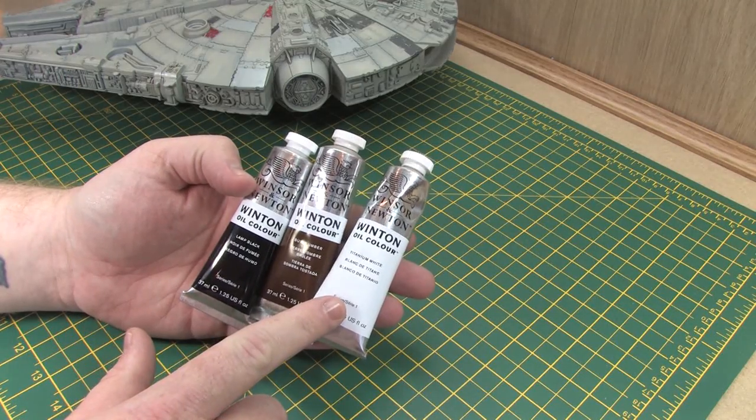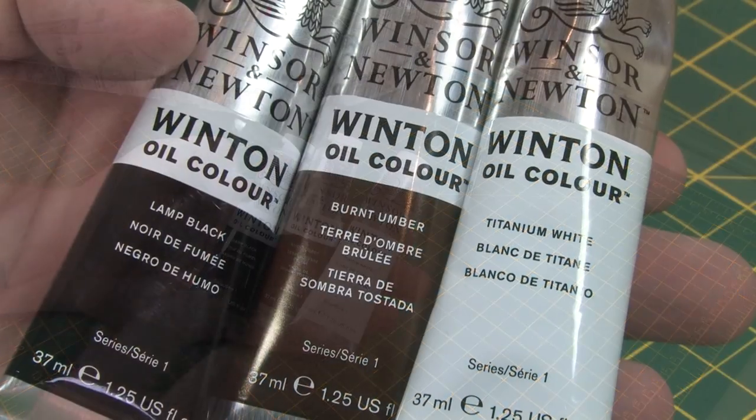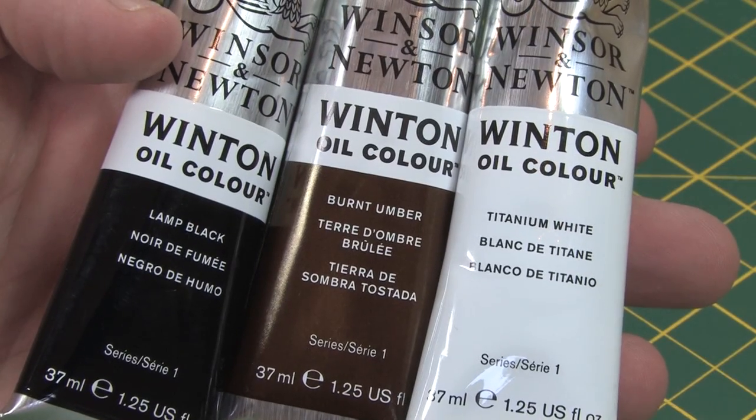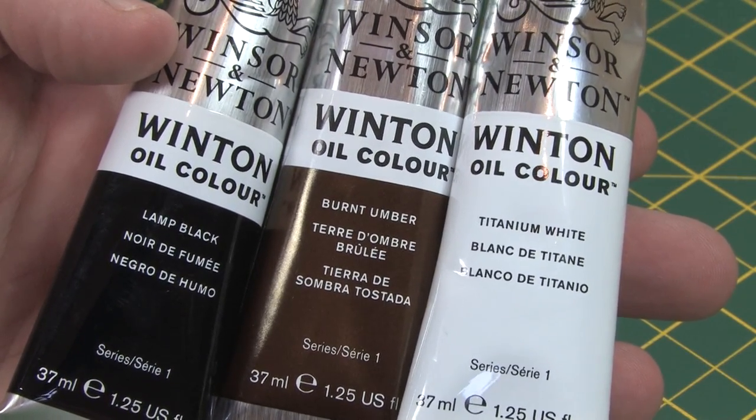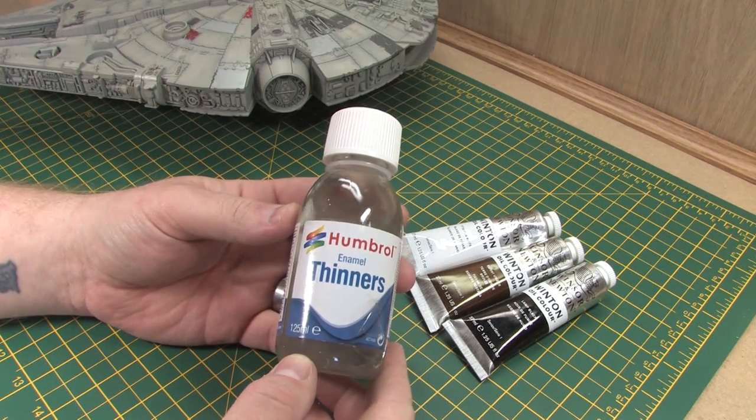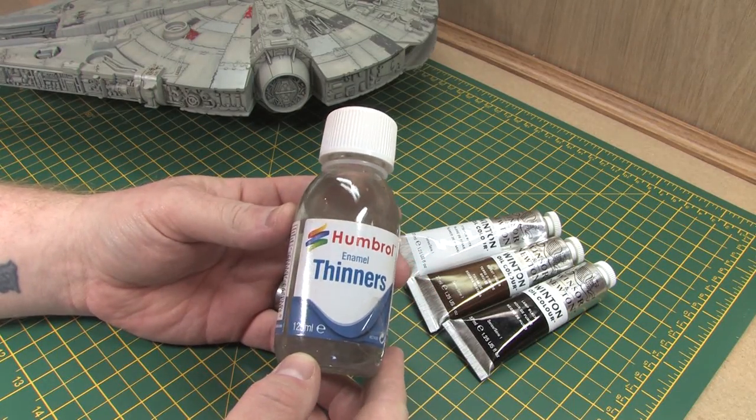In keeping with the budget theme I'm going to be using old school oil washes using lamp black, burnt umber and titanium white to achieve the effect that I desire. To dilute the washes I'm going to be using Humbrol enamel thinners which I know and trust.